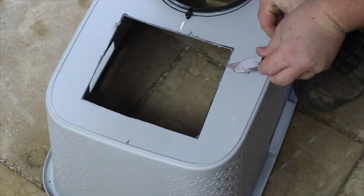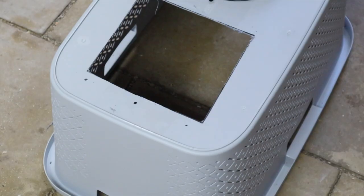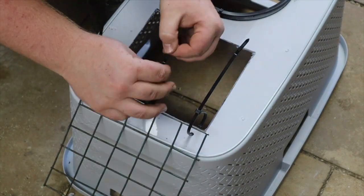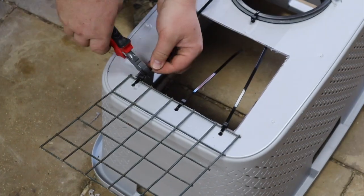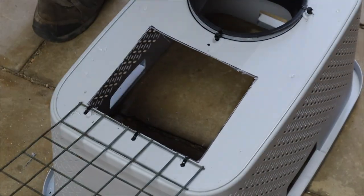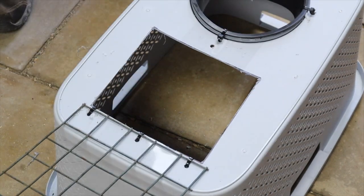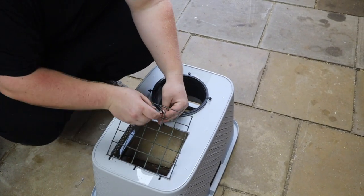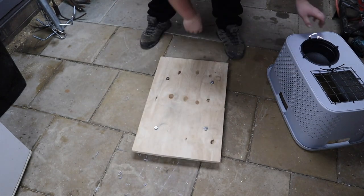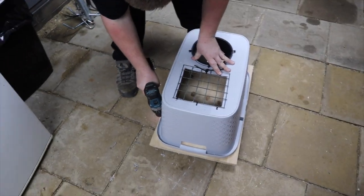Trim off any excess material. On one side we need to make a hinge for access - we have used cable ties to hinge our lid. We now need to secure the trap door and we are using power cord for ease of access. Bring back our base and secure the basket using screws and washers. It's a good idea to pre-drill the holes so the plastic and wood don't split.